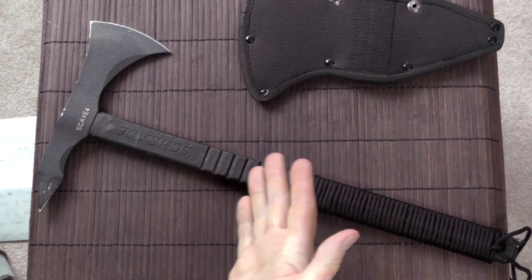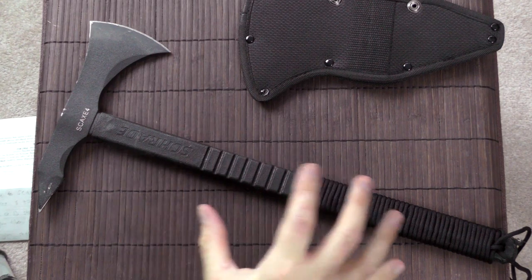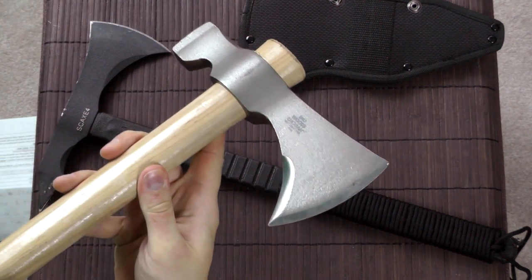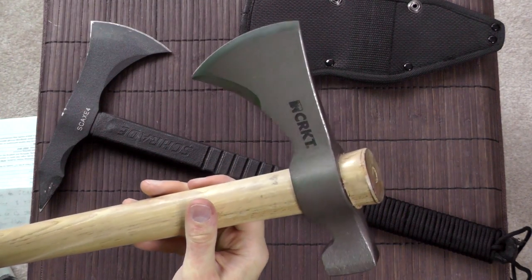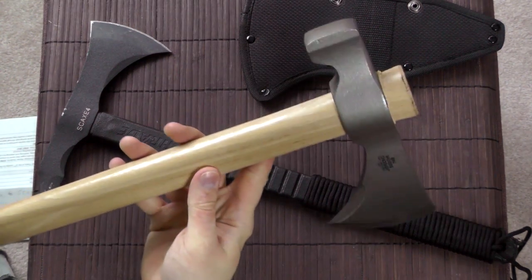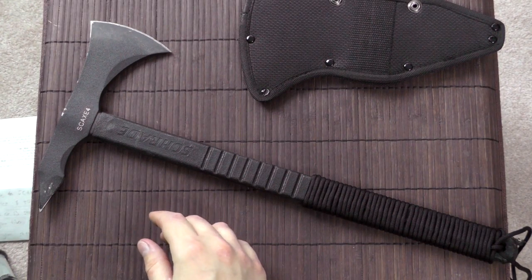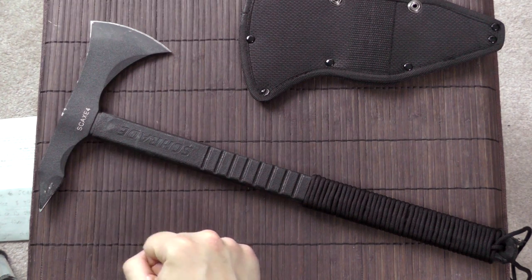I don't like to compare one brand with another in a particular review, but in this case I think it's pretty relevant, because you can have this here for $45 which is made of 1055 carbon steel. 1055 is dramatically superior in quality to 3CR13, yet this only costs $5 more. Of course it's a wood handle as opposed to all steel and nylon fiber, but even so, you just get a lot more bang for your buck.